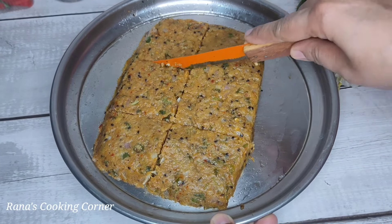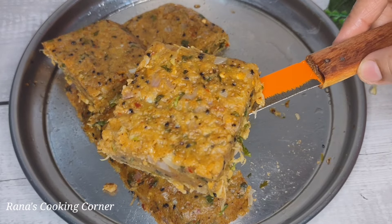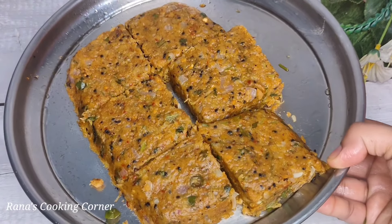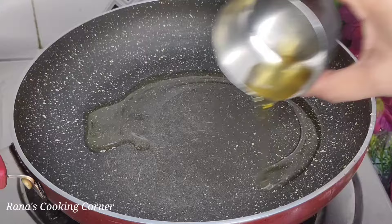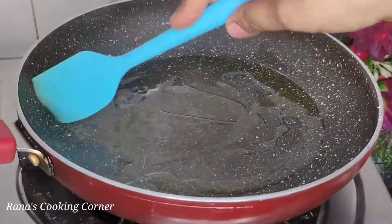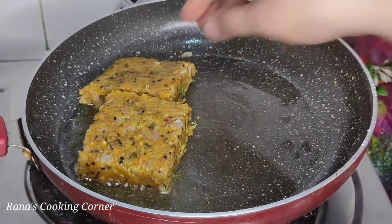I will cut it into squares. Put it in an airtight container and place it in the fridge to set.